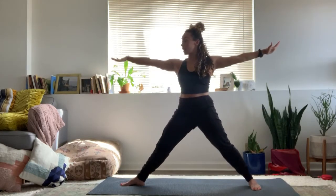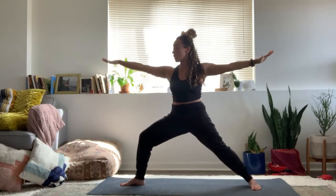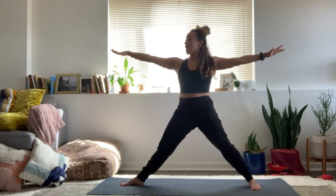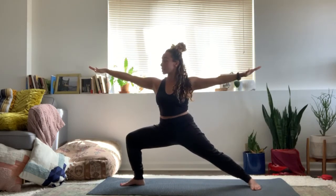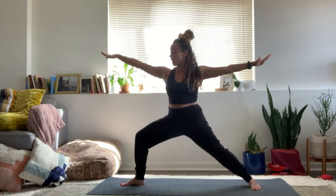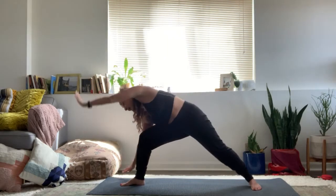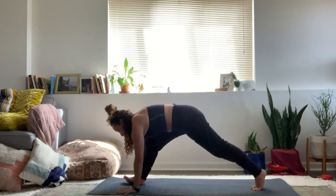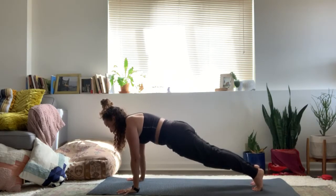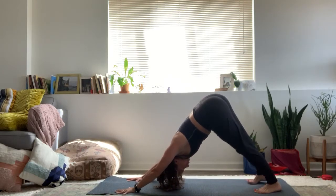Inhale, warrior two. Stretch out the front leg and re-bend slowly. Inhale, stretch the leg. Exhale, re-bend. Last one — inhale, stretch the leg. Exhale, re-bend. Slowly carve over your hands all the way down to your mat. Step back to plank position. Lift the hips slowly — downward facing dog. Pedal out your heels. Let the head hang. Feeling into the pads of your feet and the pads of your hands.